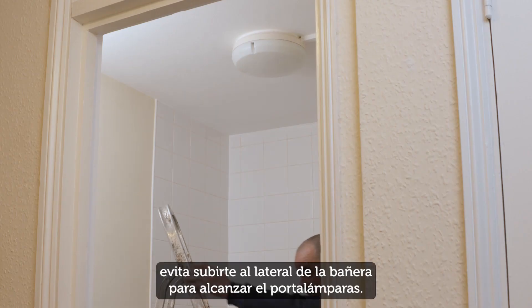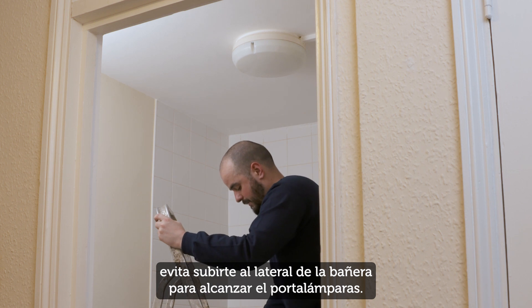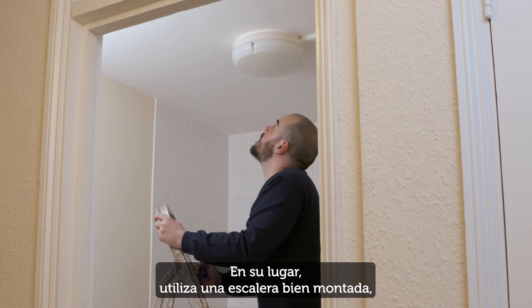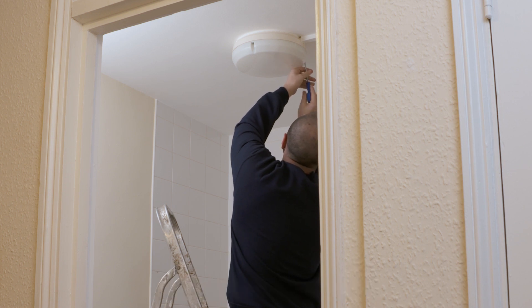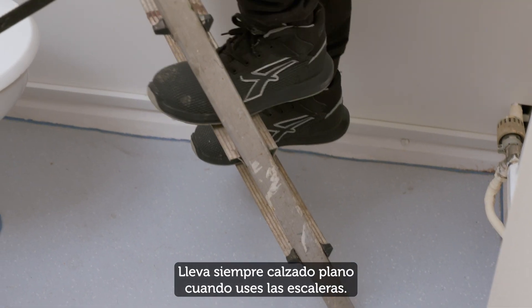For your safety, avoid standing on the side of the bath to reach the light fitting. Use a securely erected ladder instead, but avoid standing on the top rung. Always wear flat shoes when using ladders.